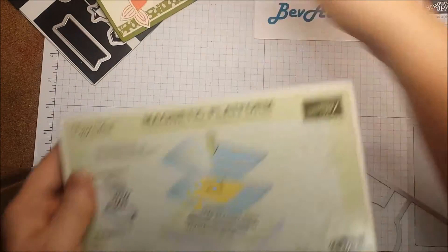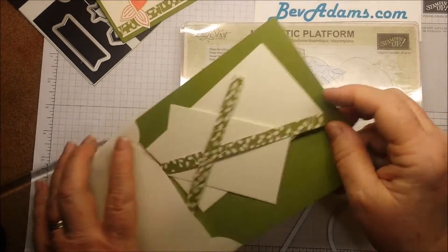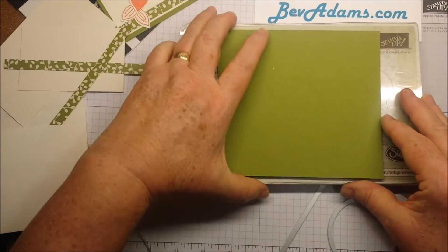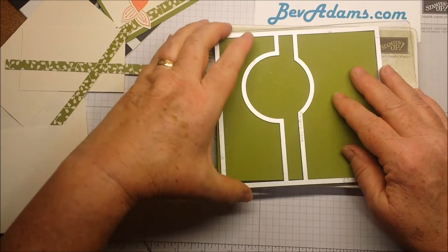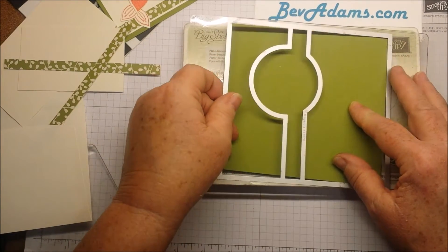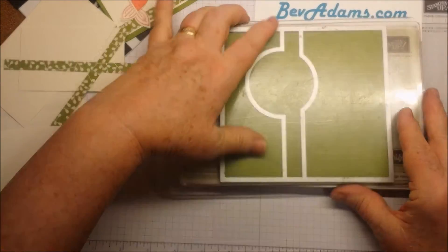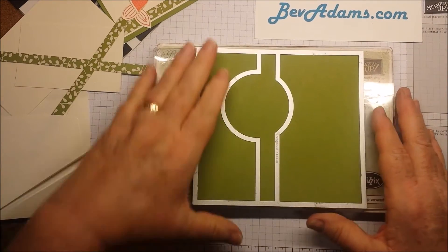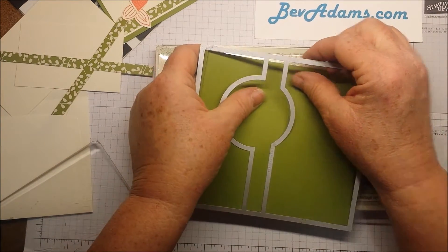To cut out my card base, I'm using the Magnetic Platform and a clear plate. I'm using a piece of Old Olive card stock — it's 5½ by 6 — and this will take up almost the whole platform. If your card stock is a little bigger, it will cut all the edges, but I'm cutting it pretty tight. Line the card stock up with the cutting edges, put the top plate on, and run it through the Big Shot. You have to keep those long lines parallel with your platform — it will pop and crack as it goes through, and that's totally fine.